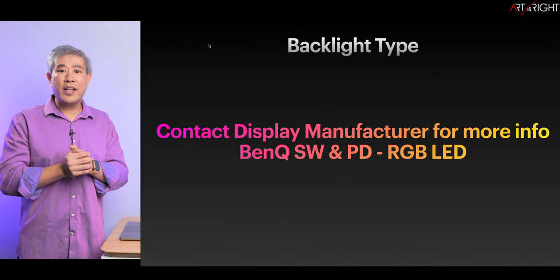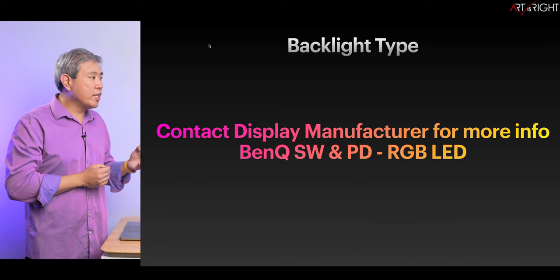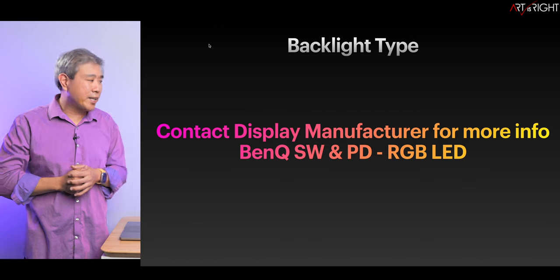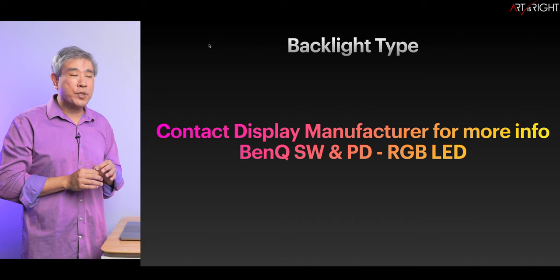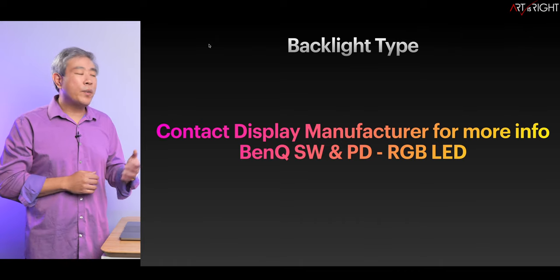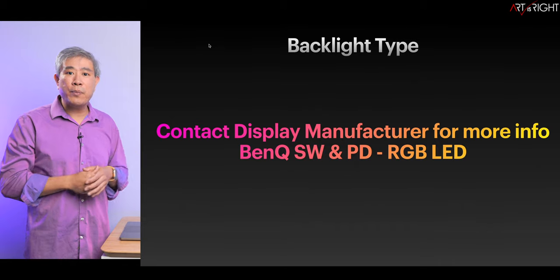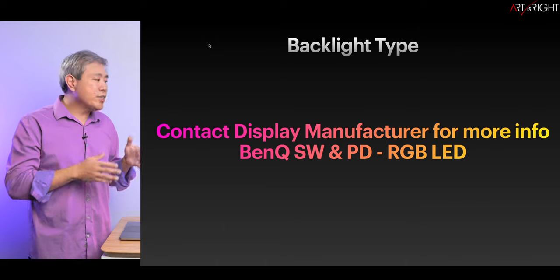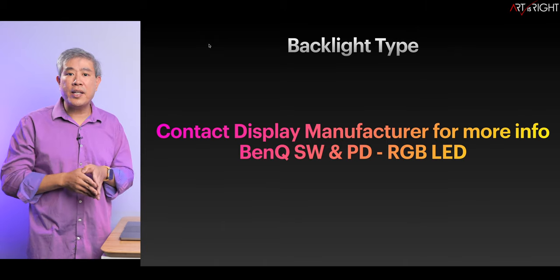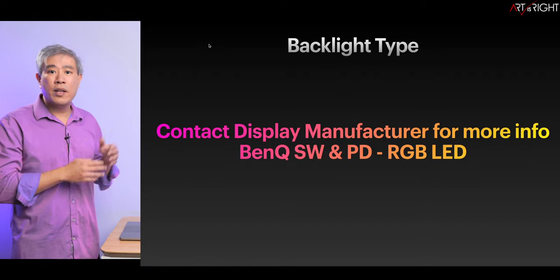There's one setting when it comes to pro devices from Calibrite and X-Rite that you can change in the program: backlight type. If you're unsure what backlight type you have, white LED is always a safe option. You can also contact the display manufacturer to find out what backlight technology they use. If you have a BenQ SW or PD line display, you will choose RGB LED from the list in the program.